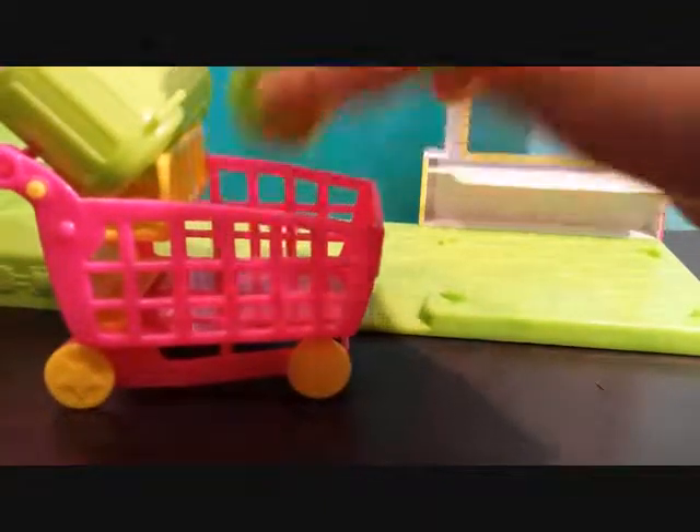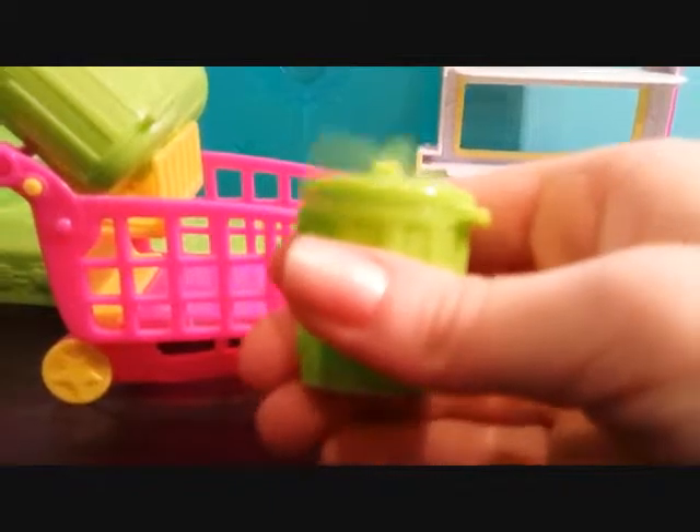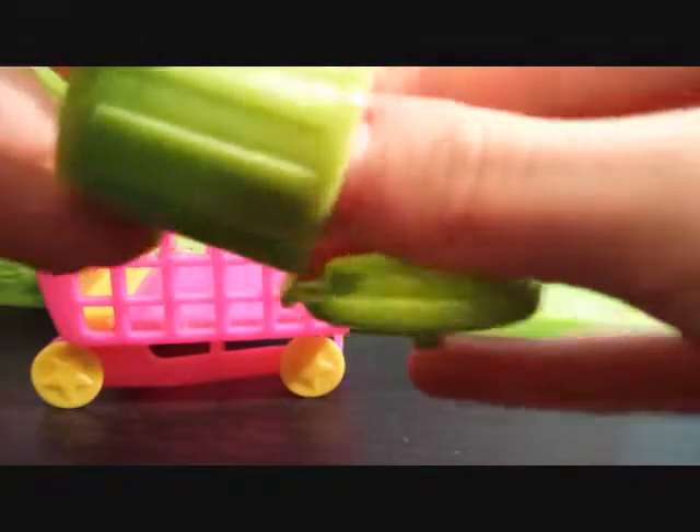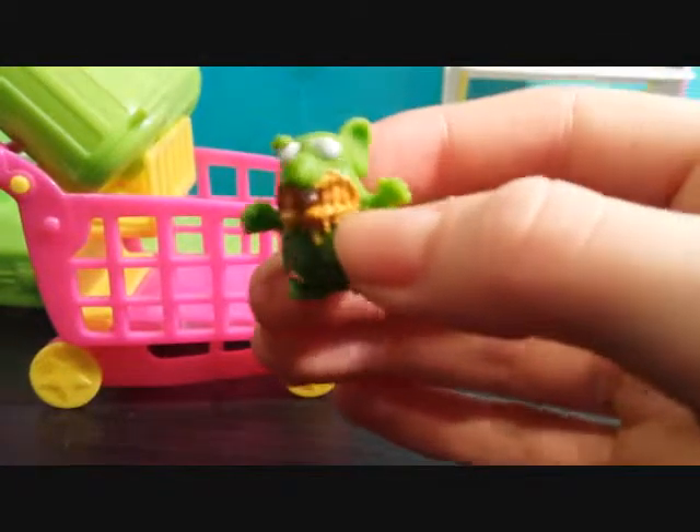There we go, first one on the shelf. Ooh, this one looks cool — it's green!